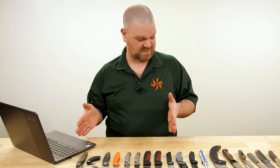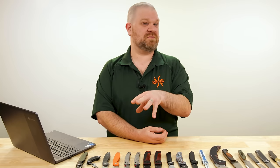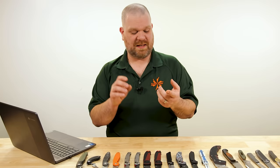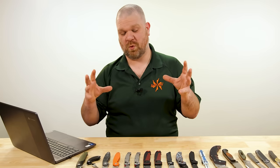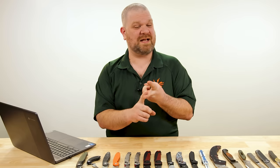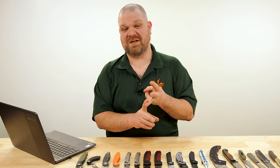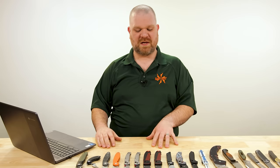The big news this week: about two-thirds of the knives on the table are all made with MagnaCut steel. For the uninitiated, the reason MagnaCut is so special and such a coveted steel is it hits the trifecta of knife steel performance properties in a more balanced way than any other steel out there. It has great edge holding, very good toughness, and it is stainless — so stainless that some companies are using it in their ultra stain-resistant lineups.